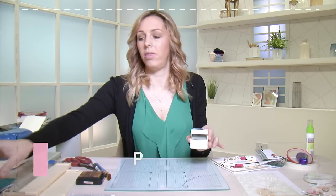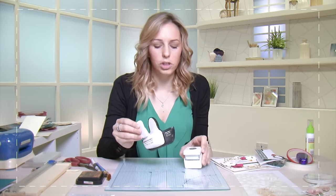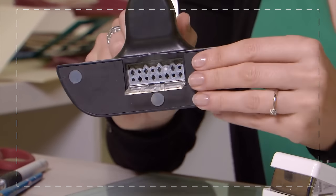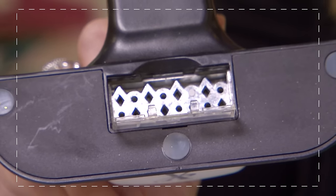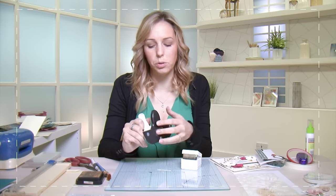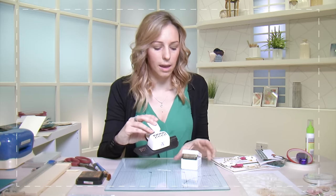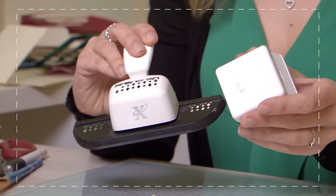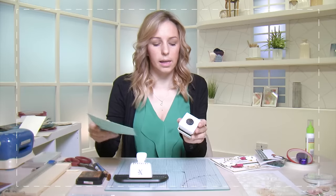One more technique is called punching — and it's not probably the punching you first think of. It actually uses these tools called punches. They are metal on the inside and if I flip one over you can see there is metal there — these are like cutting blades. They will cut your paper or cardstock in the design of the blades. All punches will have on them somewhere the design so you can clearly see what they are. This one is a border punch because it's a long one.